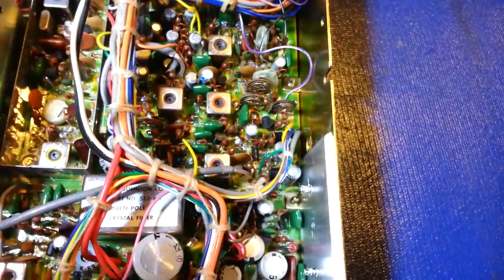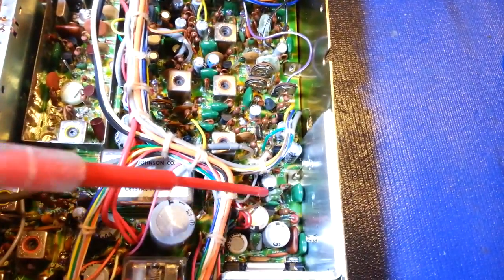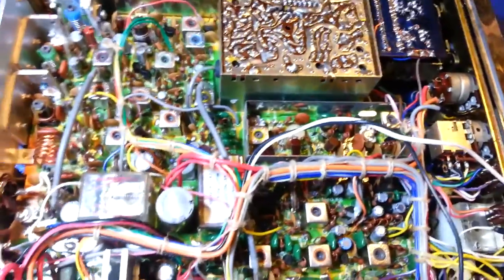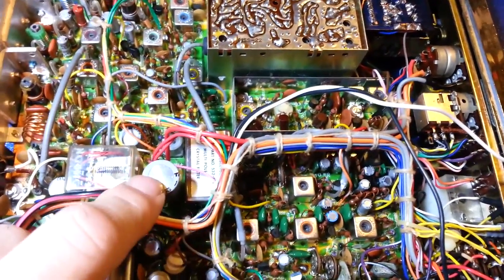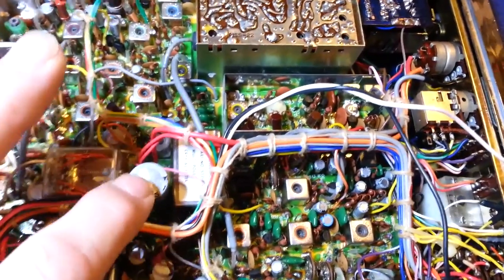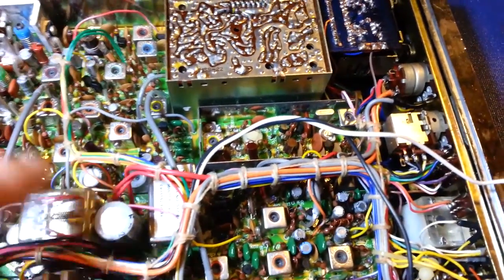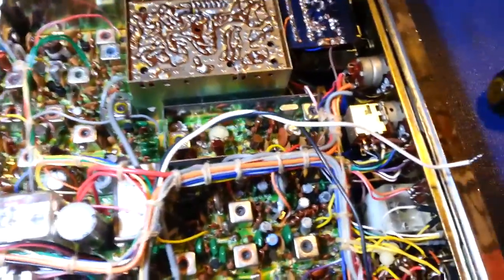It's not like it was one bad production run, because in this radio I've seen three different values that have done this. As if we didn't already have enough problems in vintage electronics. We all know aluminum electrolytics go bad over time — they have date codes for a reason, they deteriorate. I had always assumed green drops were more like ceramic capacitors: not immortal, but probably going to outlast my lifespan. Apparently that assumption was wrong.